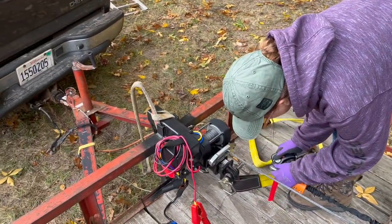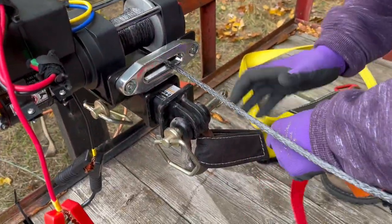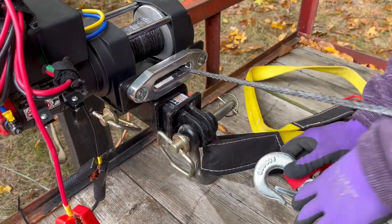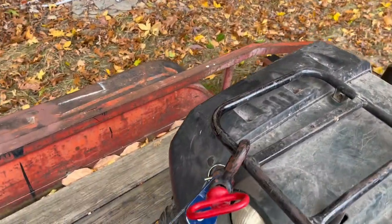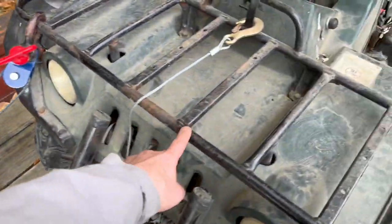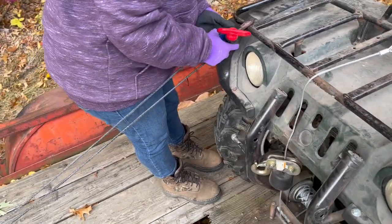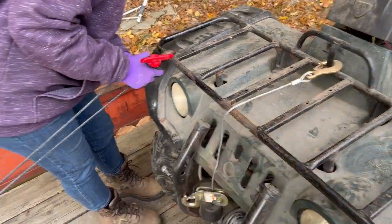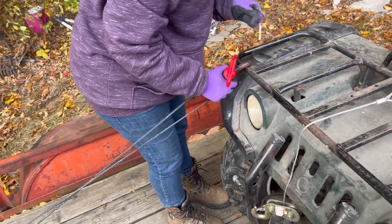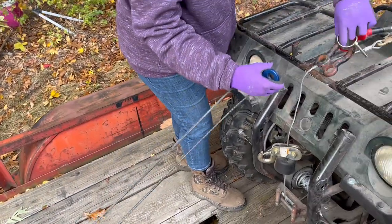Now we're not completely done, but go ahead and hook that right here. You don't want to hook it that way — hook it on the top. There you go. Now, because we're pretty much straight, take this and put it right in here somewhere in the middle, because we're almost centered on the front. The back end of the four-wheeler isn't straight, but by the time we winch it up there it will be loosely straight.